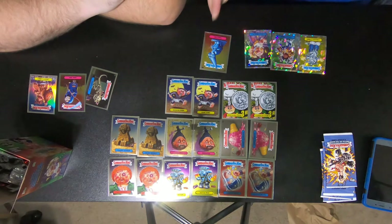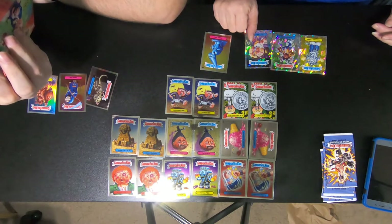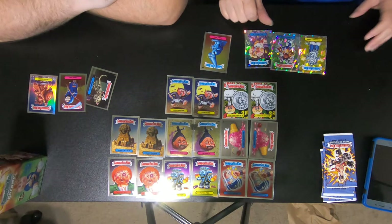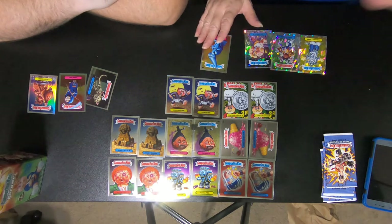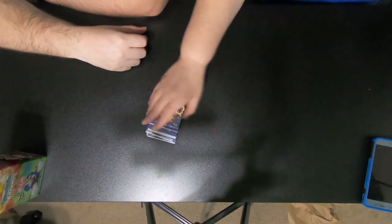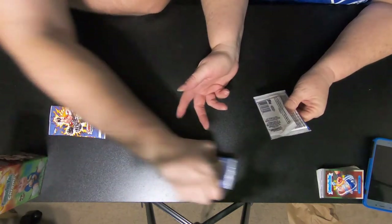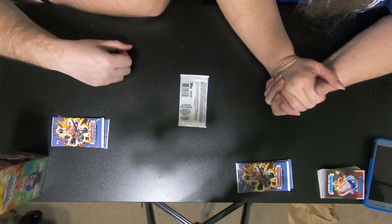We didn't get any awesome pulls — we didn't get any of the special reflector ones. There's a whole list on the box of what you can get. It tells you the levels of each one. I know that depending on the borders, that's kind of how you tell when you got a better hit. But they're pretty awesome. So we're going to move these and then we're going to open the Battle of the Bands cards, which are actually stickers.